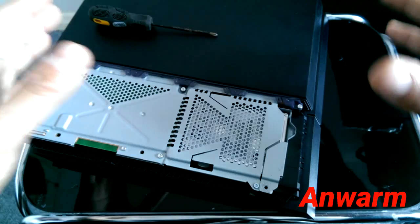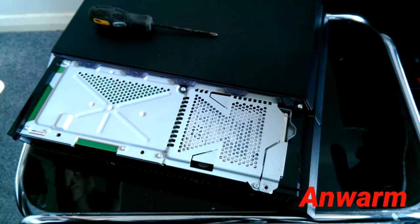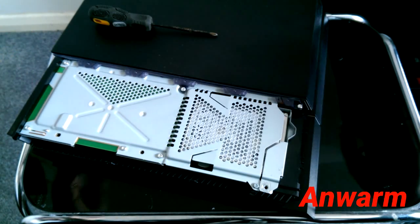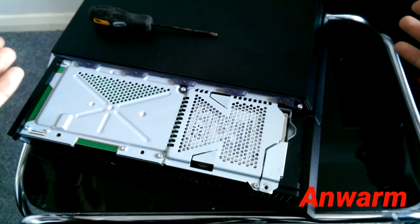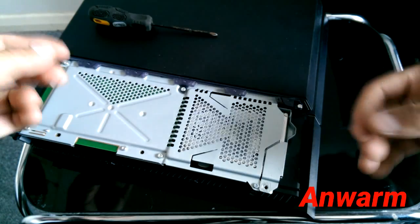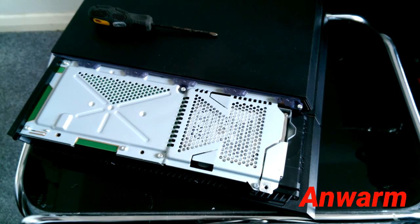These are the only three steps I can recommend, and they do work for a small number of people. If none of them work, the only option is to get a new one, or contact Sony to get a replacement or repair. If you have warranty you'll get it repaired for free; if not, you might get charged. That's all — thank you for watching, please like and subscribe, and I hope this works for you.